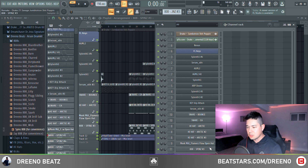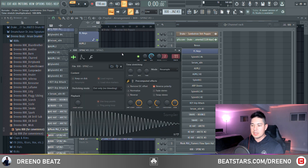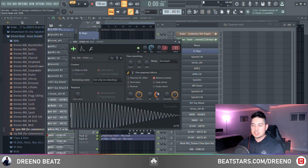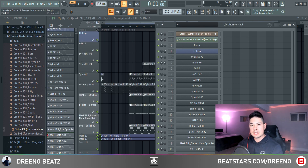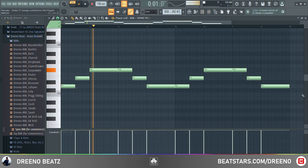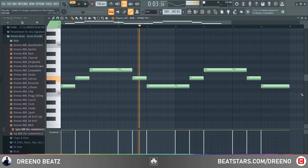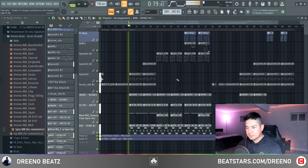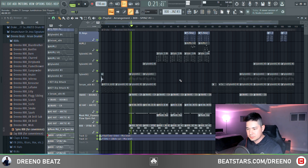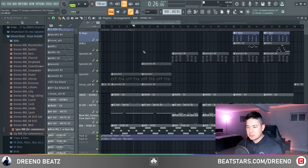Let's move on to the 808. There are a few different patterns coming throughout the song. For all the patterns, the 808 being used is the Spins 808, just shortened it a little bit — you'll notice it doesn't trail off. Here is the first 808 pattern — really simple, just following the root notes. And here it is all together.